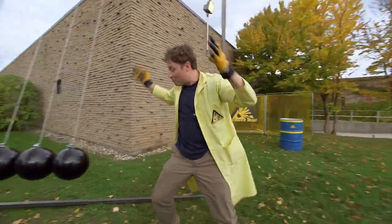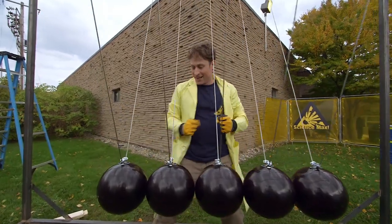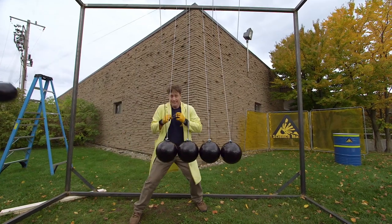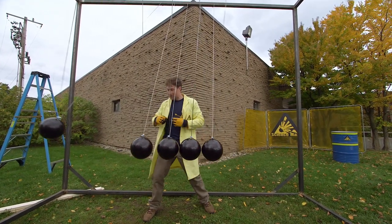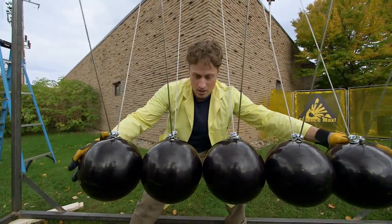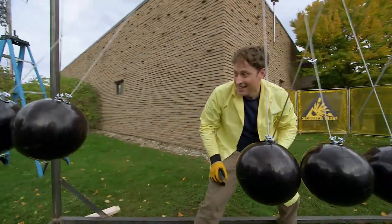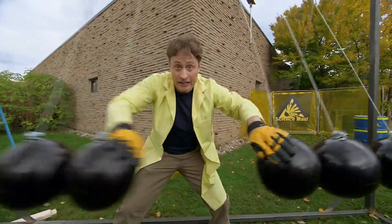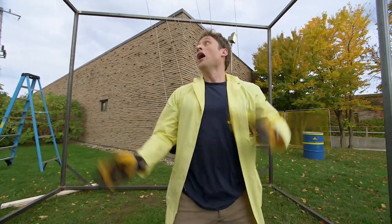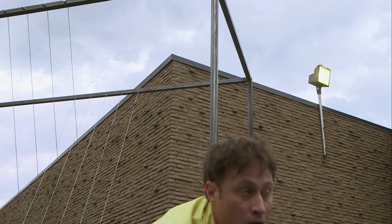This is one we built out of bowling balls instead of smaller balls, and I think it's gonna work the same way. Let's find out — throw one out, and it works the same! Now let's try it with two balls — two balls in, two balls on that side. Newton's third law — for every action, there is an equal and opposite reaction.